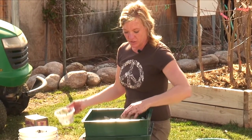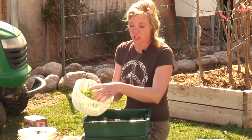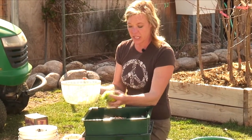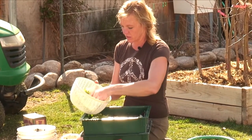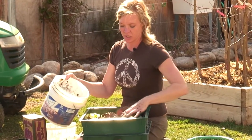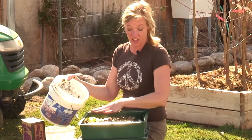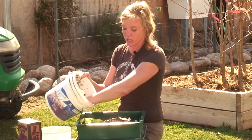We're just going to sprinkle these guys over the top. We're going to be adding some food — this is just some lettuce, just stuff from the kitchen — and I like to put it in a corner. You can also add some leaves, and I like to just sprinkle the leaves over the top. They'll eat all of this and make worm castings that you can use in your garden.